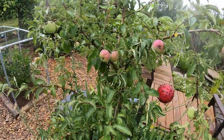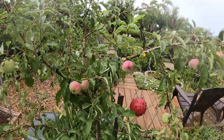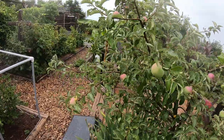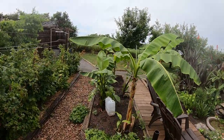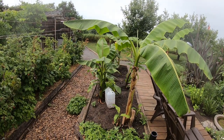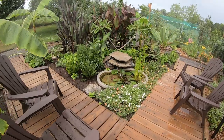An apple tree in the garden here — this is William's Pride, coming on nicely. I'm not having a good apple year at all this year but this little tree is doing well. The tropical garden — I think we'll show a different video of that — but yeah, bananas and the cannas and the little pond we have here.